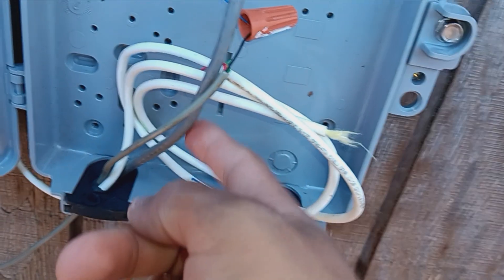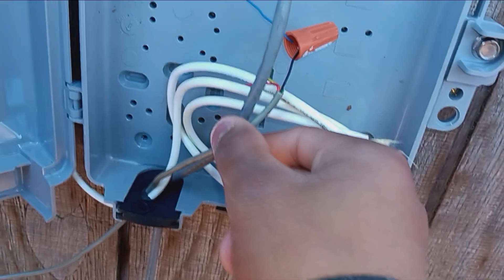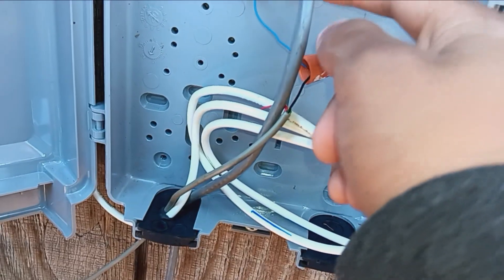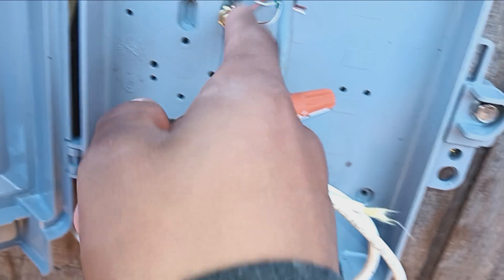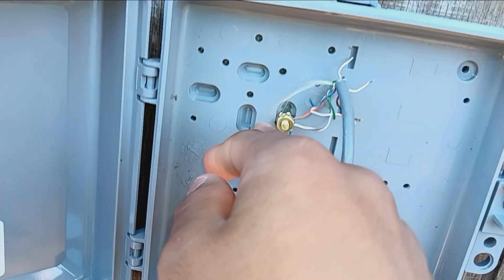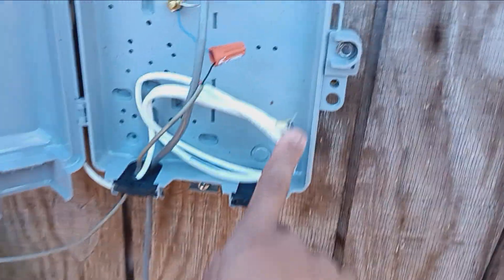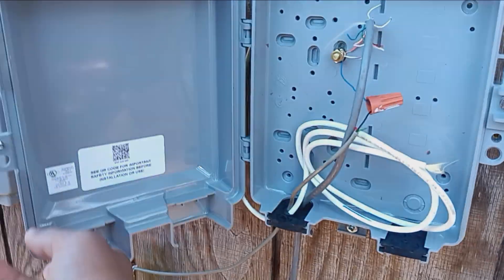It goes into this bonding terminal, and then this goes to the garage. For some reason, if you want to do it for the house you can add another wire — just put another coax or something, another long wire, and connect it there. That's nothing — that's like fiber or something.